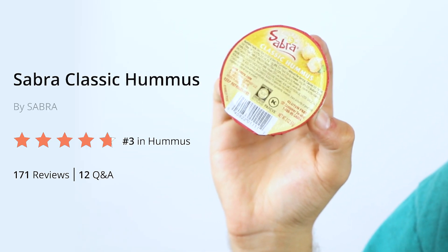I usually get the large containers for about $3.50 at any bodega or grocery store. It's very creamy and has a very even distribution of flavors — the garlic or the lemon don't necessarily overpower each other. Everything is sort of very balanced.